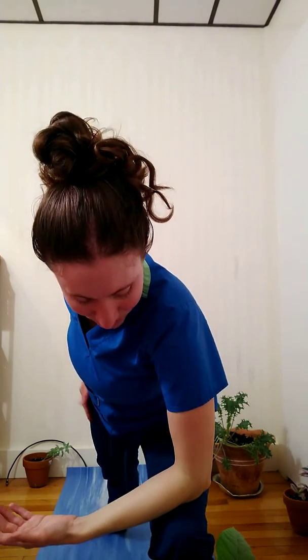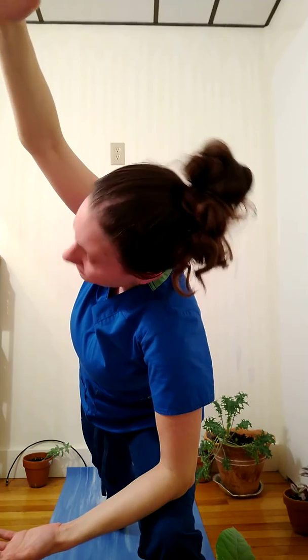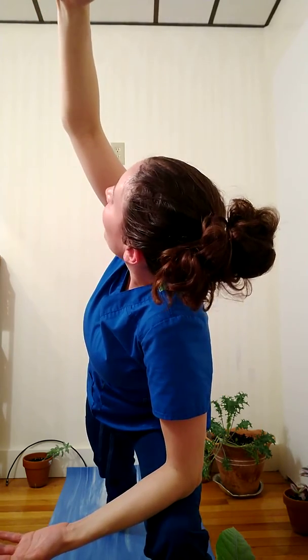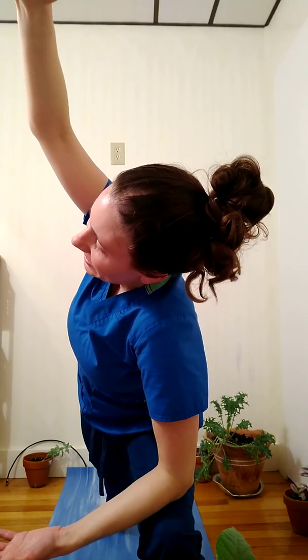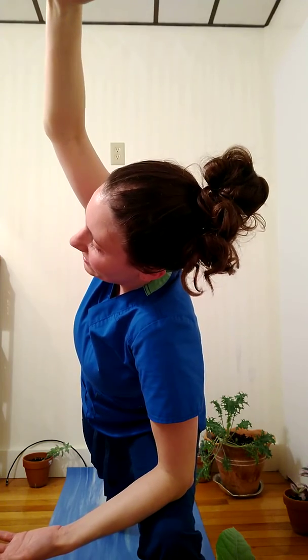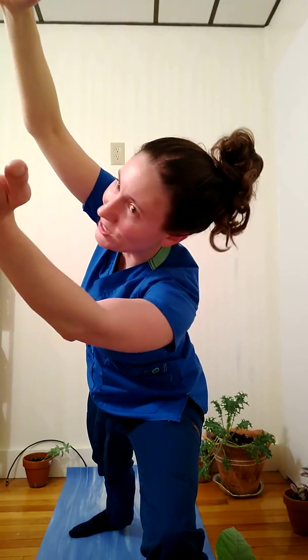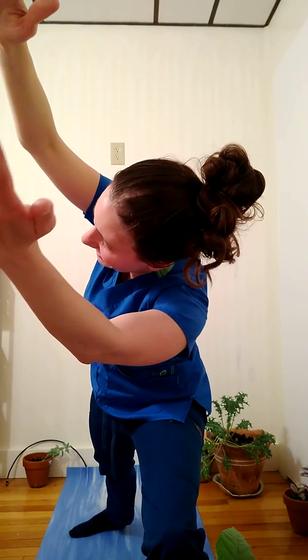And on my next inhale, I'm going to gently release the grasp on my hands. I bring left elbow to left knee and right palm reaches out parallel to the earth. I can gaze beyond the right arm or keep neck neutral. Feeling one long line of energy from right toes through right fingertips. I can lift left arm off of left leg and see what that feels like.